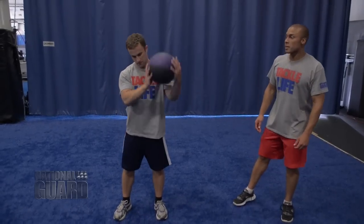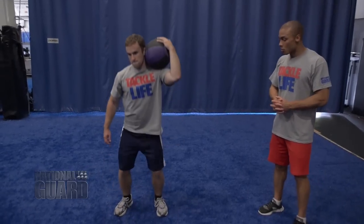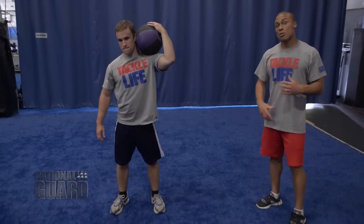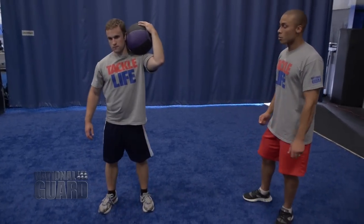Slam it down, clean it back up. He's going to do 10 on the opposite side. Especially when you're getting tired, keep good form. You always have to focus on form — think about form over weight and form over reps. The reps and the weight will come, but you always have to keep good form so as not to get hurt.